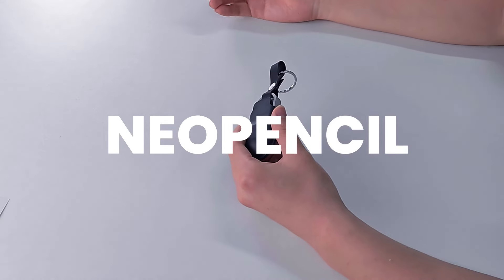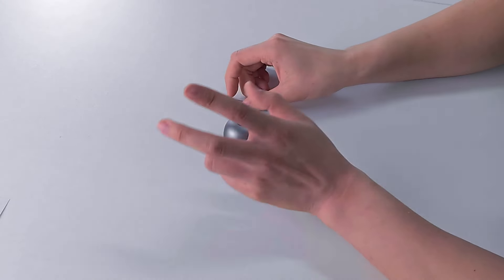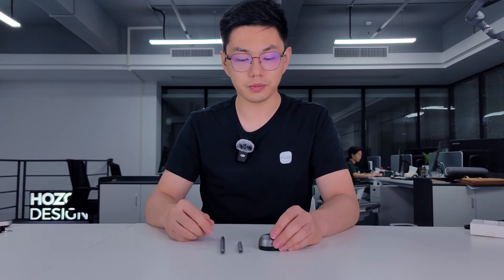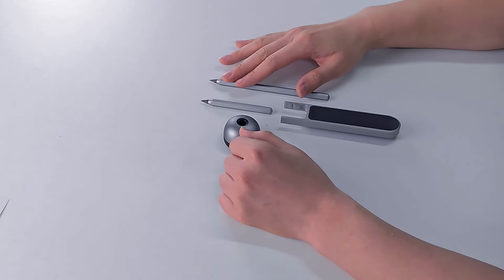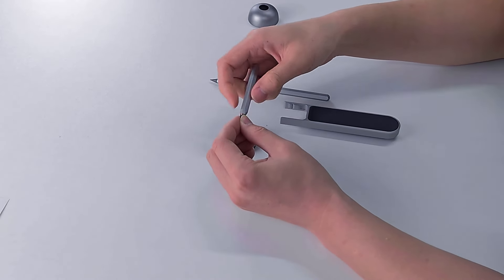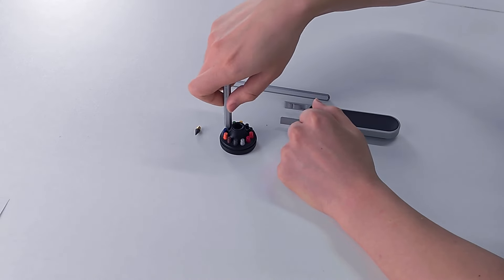Now let's talk about the New Pencil. There are two versions: the New Pencil Mini and the Standard New Pencil. The only difference is their length. The New Pencil Mini comes with a pencil box, while the Standard Length New Pencil is a separate accessory also included in the premium combo. To replace the tips, simply use the pencil stand — insert the pencil, twist off the old tip, and screw on a new one directly onto the stand.